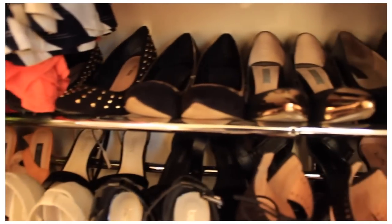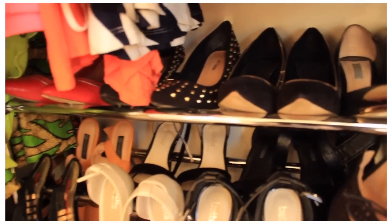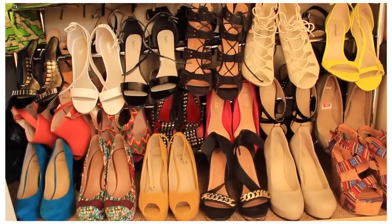The ones with the gold heels are tucked behind this row. And up the top I've got my pointed shoes and my closed-toe shoes. So this is basically where I keep all my heels and stuff that gives me some height.